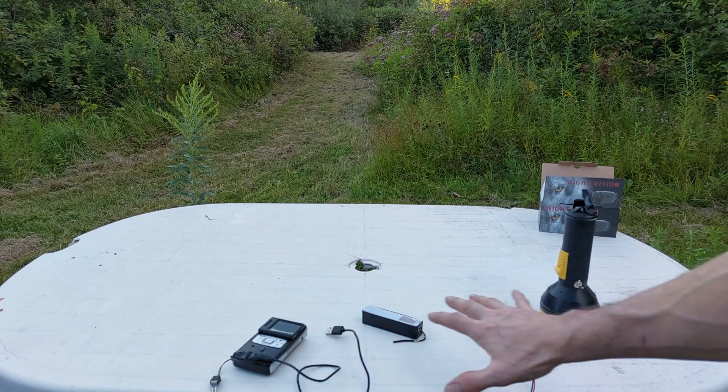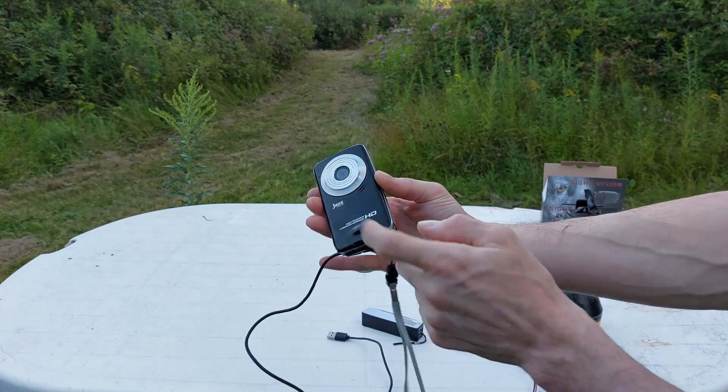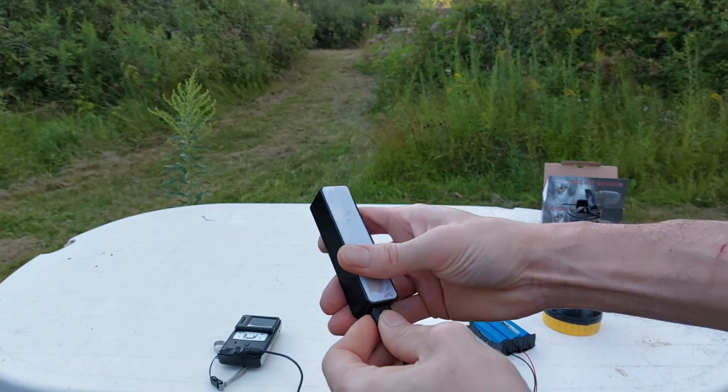We have our completed night vision infrared homemade camera. I converted this camera from AAA batteries to USB — didn't have any batteries, and it makes it easier. So we can plug that into a power bank.